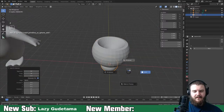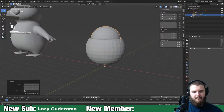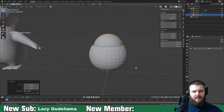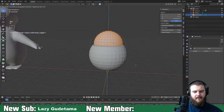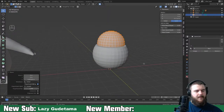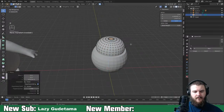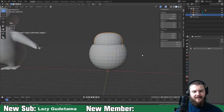Add a UV sphere - that's Togepi's head. It's just kind of flat so we'll flatten out his head.